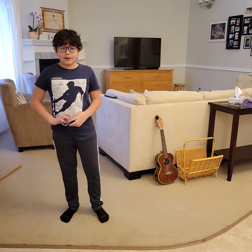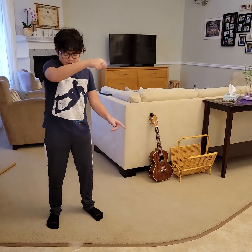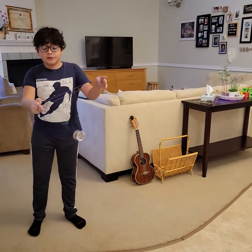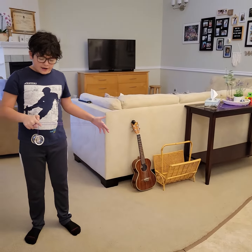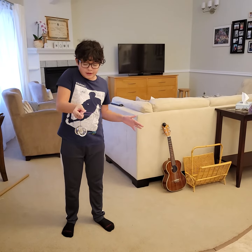The next trick I'm going to be teaching is the one and a half mount. You're going to throw a breakaway, and you're going to not just toss it over one finger, but both fingers. After that, you're going to want to make a little circle motion like that, and you're going to hit that string right there.